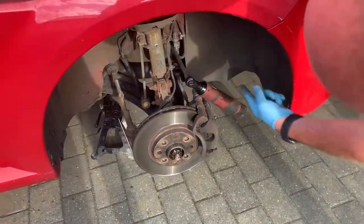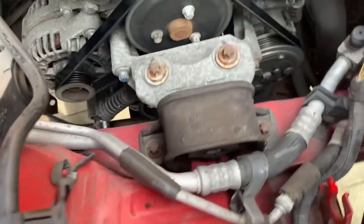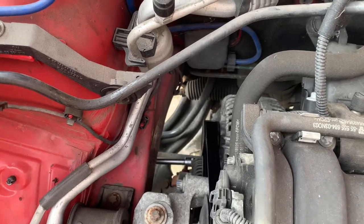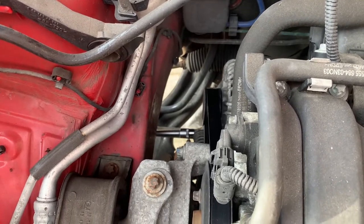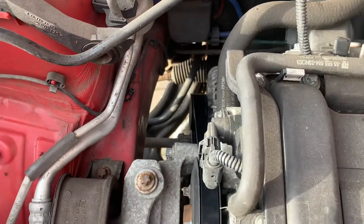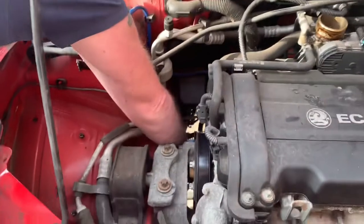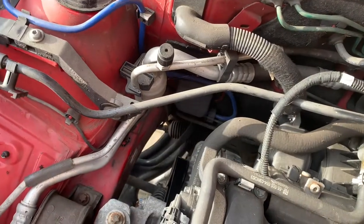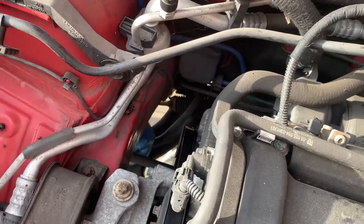I've put the ratchet on through the wheel arch — you can just see through there with an extension. It's just going onto the bottom of the adjuster spring. I'll just whip that off now, hopefully. There we go, she's off. It's probably not the right way to do it because it's under a bit of tension, but it does come off that way. There we go, that's the fast and nasty way to do it.